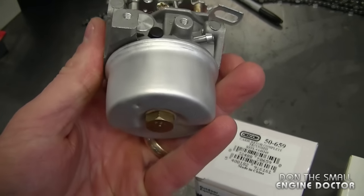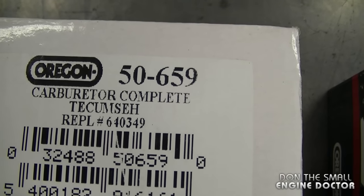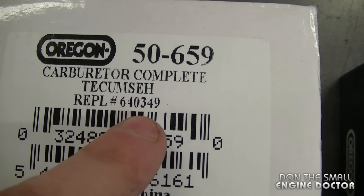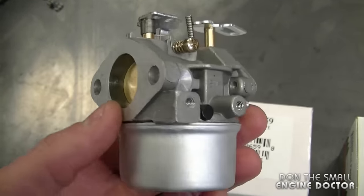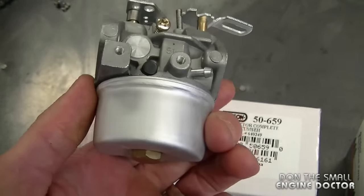What I've got here in my hand is a non-adjustable carburetor. It's part number 50-659 and it replaces Tecumseh carburetor number 640349. Nine out of ten times this is the carburetor that you're going to need when you replace your non-adjustable carburetor on your snowblower engine.